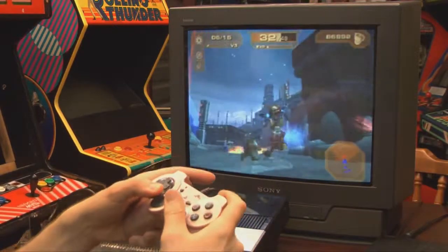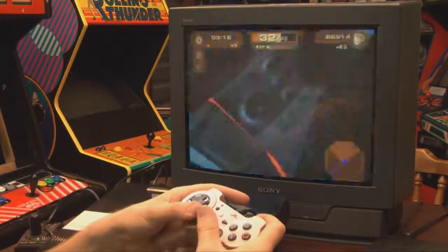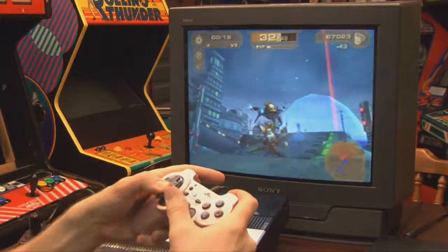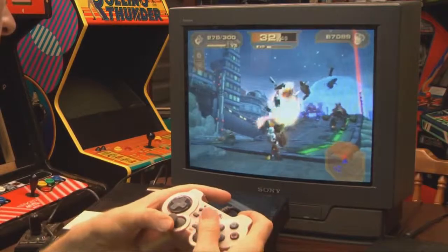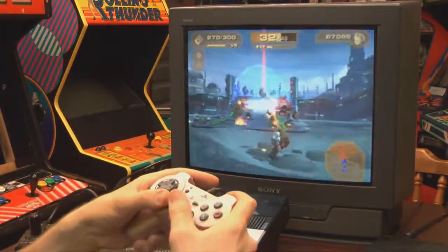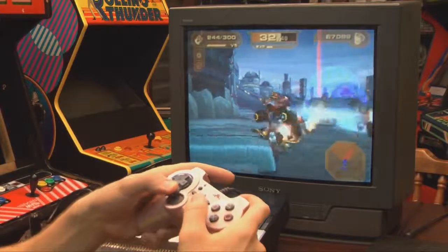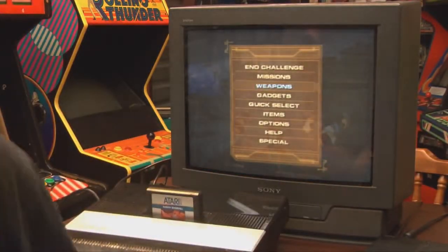I'd like to point out, just in case you're confused, I am NOT playing Ratchet and Clank on the Atari 5200 in front of the television — although, man, that would be great if I was, because that means I could use a PlayStation 2 controller on the Atari 5200. You tell them, Ratchet — you tell them they're being blown up with a Fujiwork.